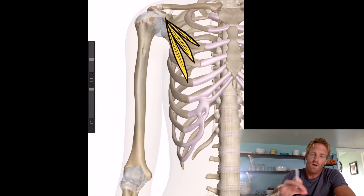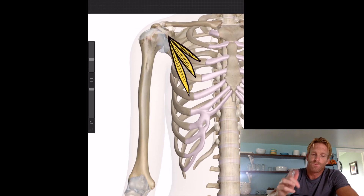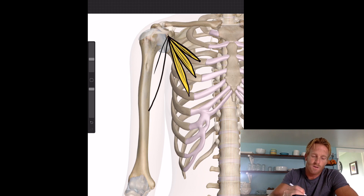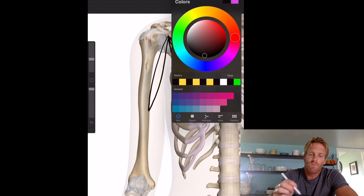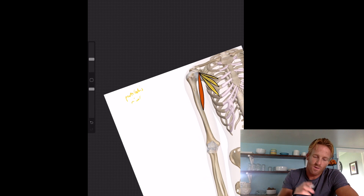This muscle really helps to pull that shoulder blade forward. Another muscle that's very deep, at about the same level, is the coracobrachialis. It's a perfect name to describe its location: 'coraco' meaning it extends from the coracoid process of the scapula as its origin, and 'brachialis' referring to the humerus or brachial region. Its insertion is about halfway down the humerus. Let's make it orange and label it the coracobrachialis.